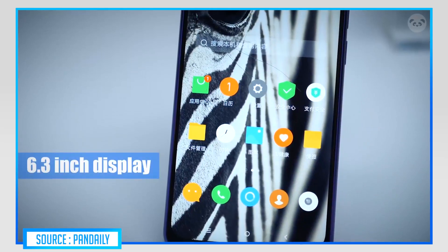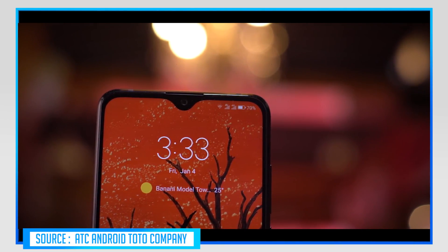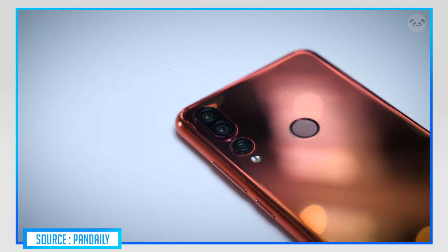If we look at this display, you can see the size of 6.3 inches. You can see the resolution of 1080p. You can see the screen is IPS LCD. You can see the V-notch here. On the back side of the phone, you can see the rear fingerprint sensor in the middle.